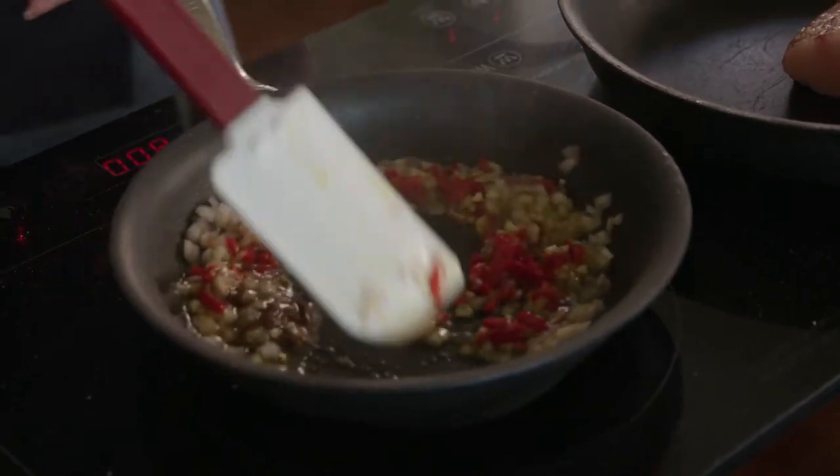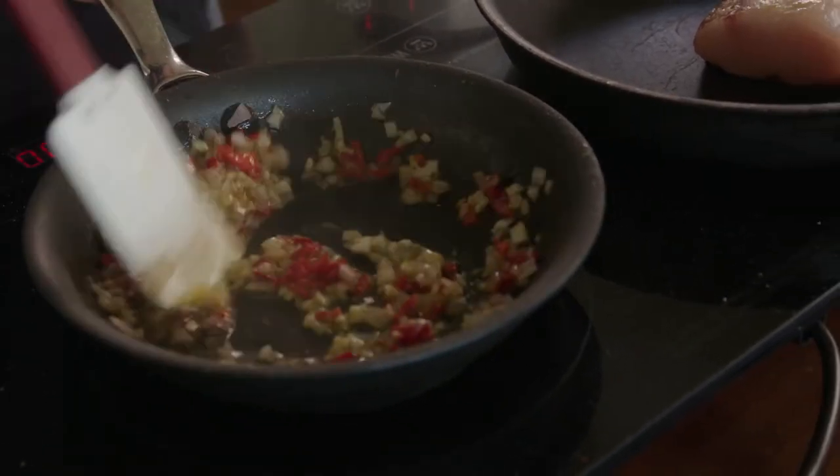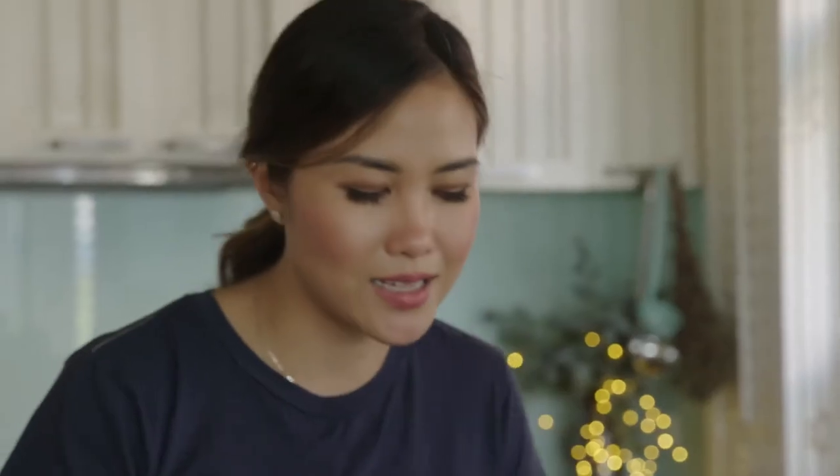Give that a good mix. You really want to sauté that onion and garlic together with the anchovies and make it a good base before we add in the rest of the ingredients like the tomatoes and the stuffed olives.